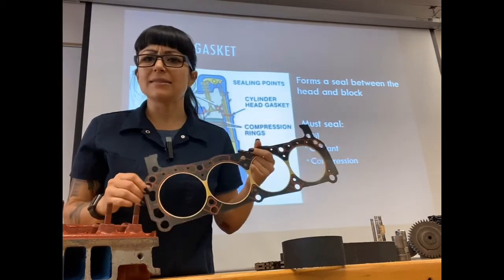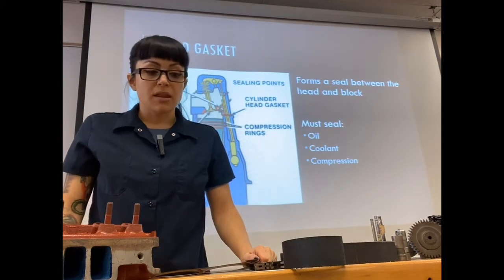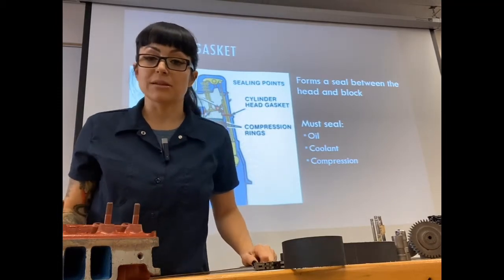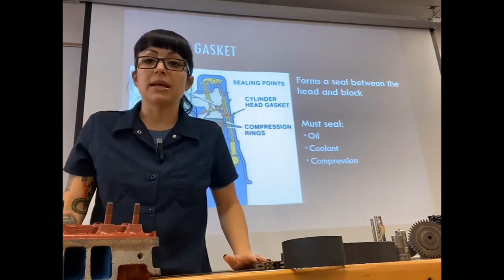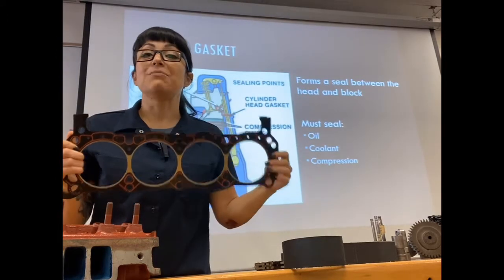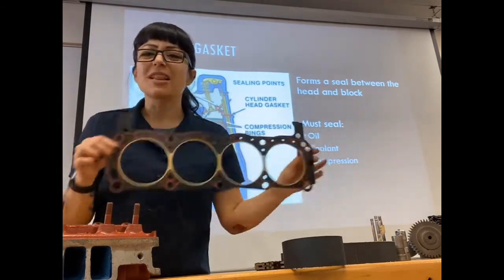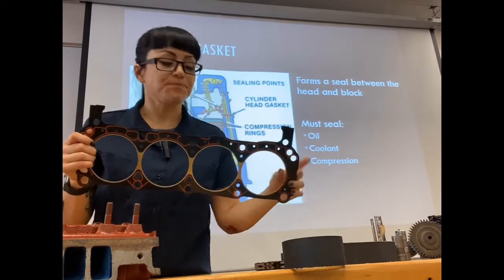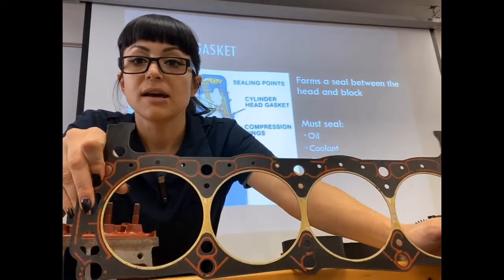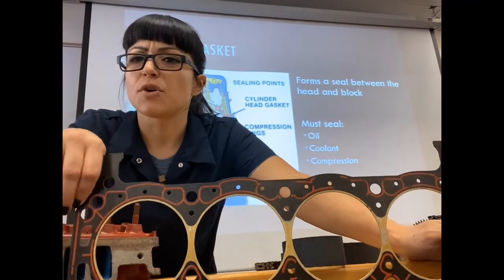When somebody says they blew a head gasket, that could mean a couple of different things. It can mean there's oil or coolant leaking out the side of the block between the cylinder head and block, coolant getting into the cylinder, combustion getting into the coolant, oil getting into the coolant, or coolant getting into the oil. Head gaskets are generally a beefier gasket than something like a valve cover gasket or an oil pan gasket.